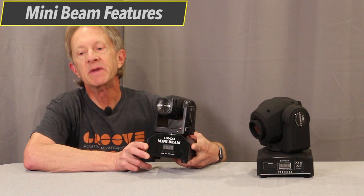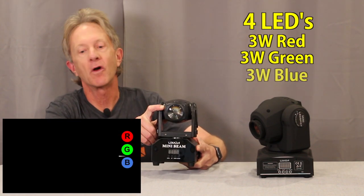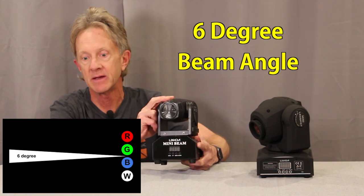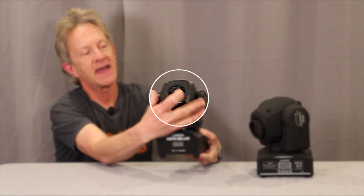The mini beam light has four three-watt LEDs — one each for RGBW — for a total of 12 watts, focused through a lens for a six-degree beam angle. There's a fan on the back of the head itself.